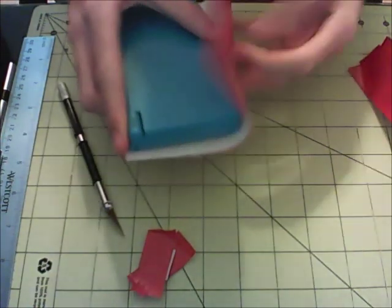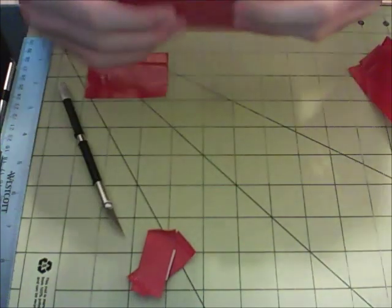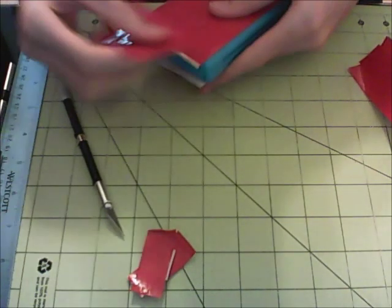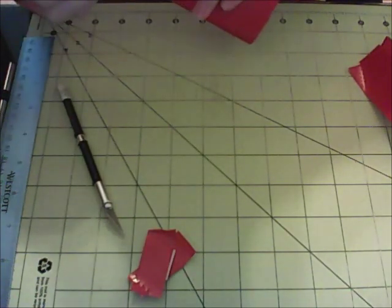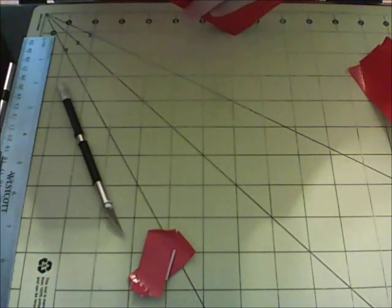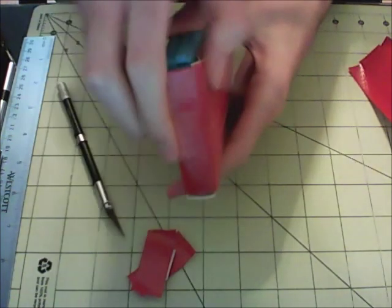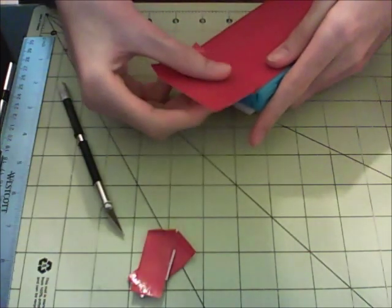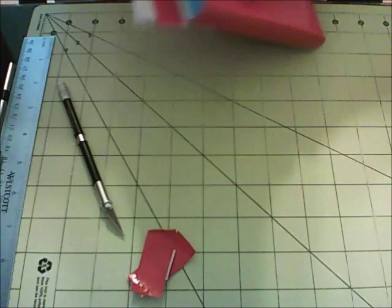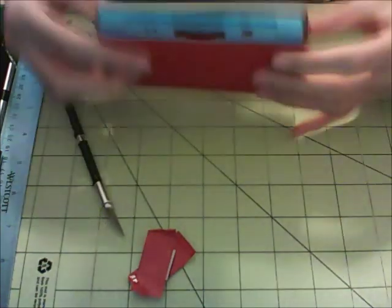Bring this back and make sure you get it back to the exact spot you had it. Now just put half of it right onto there and seal that up like that. Curve that over just like that, so you get this little edge right here. Now do the same thing with this side right here — just stick it down and then bring it over and seal it down. There's your pouch for the DS.